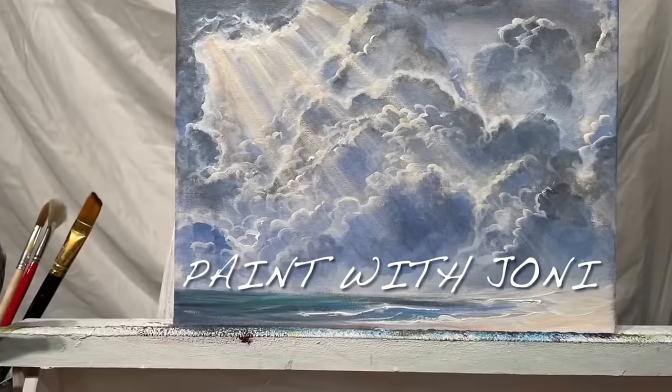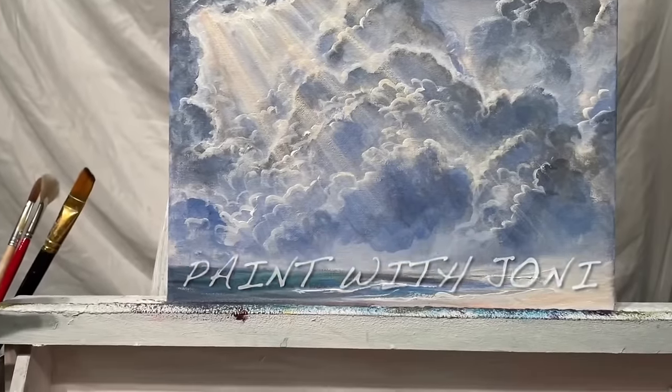Hi everyone! Welcome back to my channel. Thanks for joining me today for this cloud and seascape painting tutorial.